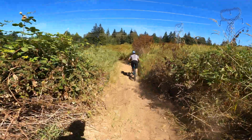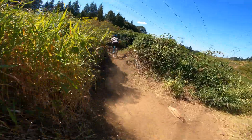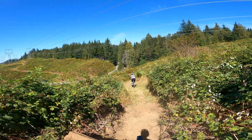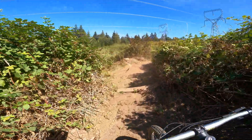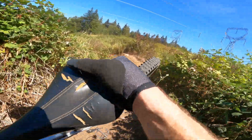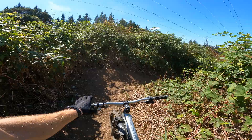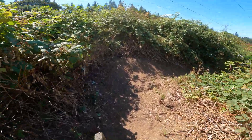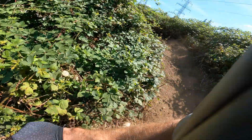Woo! No jump there. Look up, not down. Knocking blackberries onto the trail. Look up, get speed. Wow, that's loose and scary.